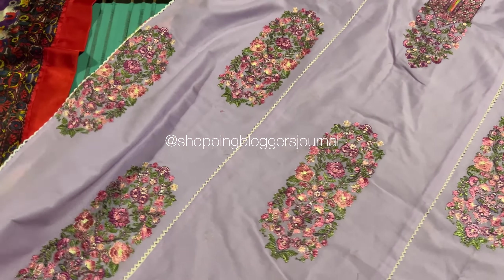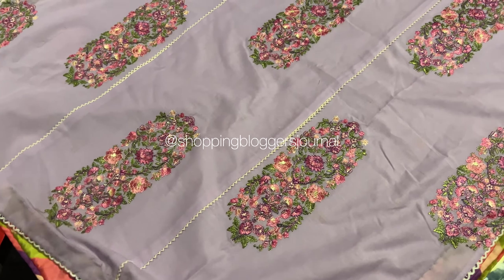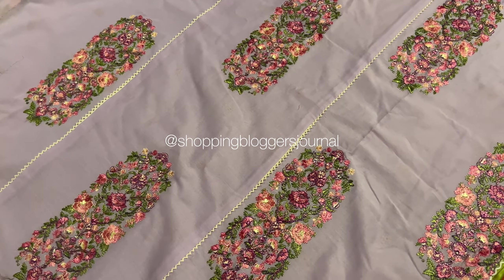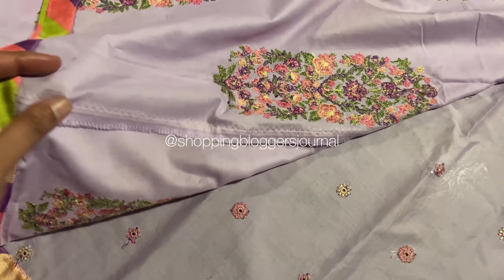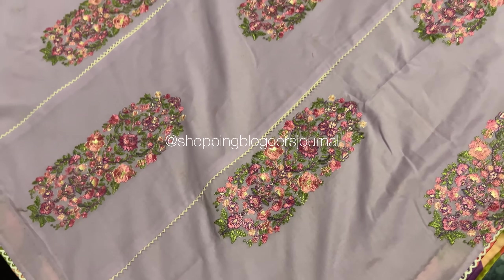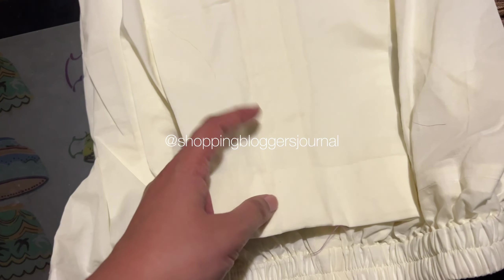I'm doing a voiceover here. This is literally one of my favorite outfits from Hussein Rehar this year — it is so gorgeous. I really like panels so I told them I wanted panels and they made panels.